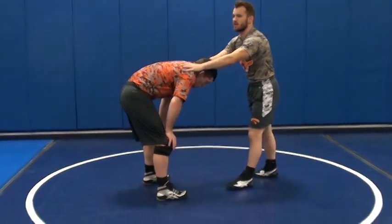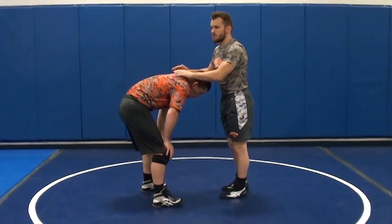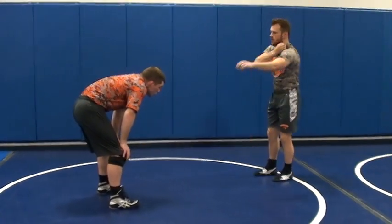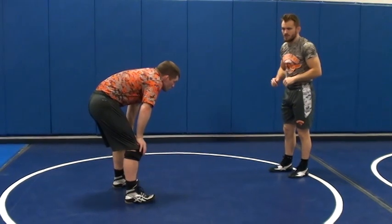Last front headlock technique — we're going to go cross-pick. This worked really well for me in college, so it'll probably work for you guys if you get it down right.